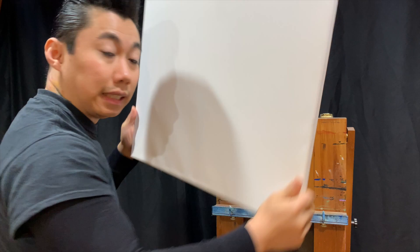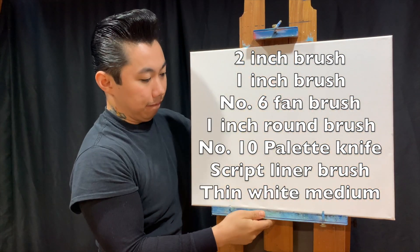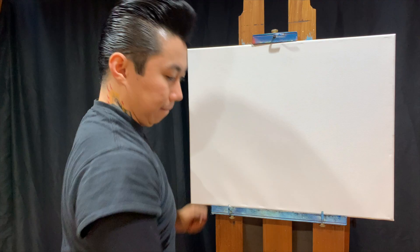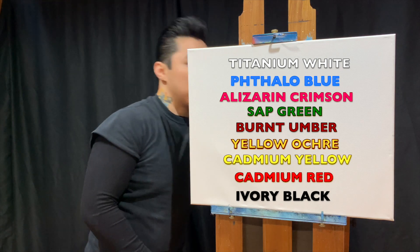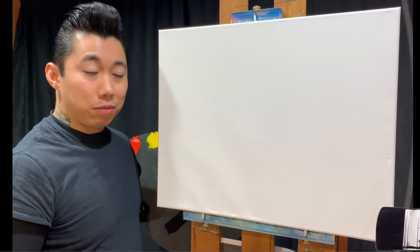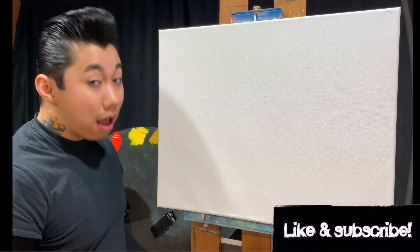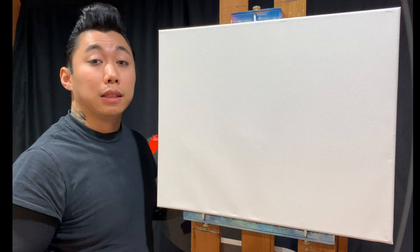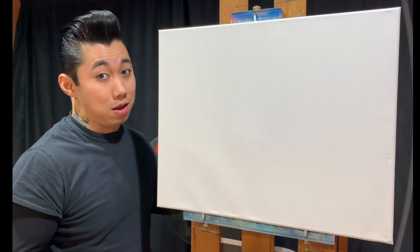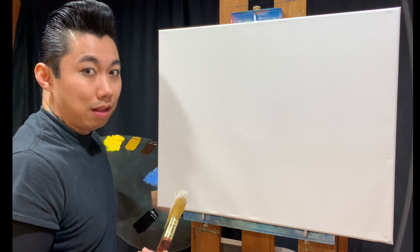I'll break out my new 16 by 20 canvas and get it set up on the easel. Our new canvas is now up with a thin coat of white medium. Before we begin, please hit the like, subscribe, and notification bell, especially if this is your first time. YouTube has given you the option to give a bonus thanks - it's just to the right of the share button. You don't have to, but it does help me out.